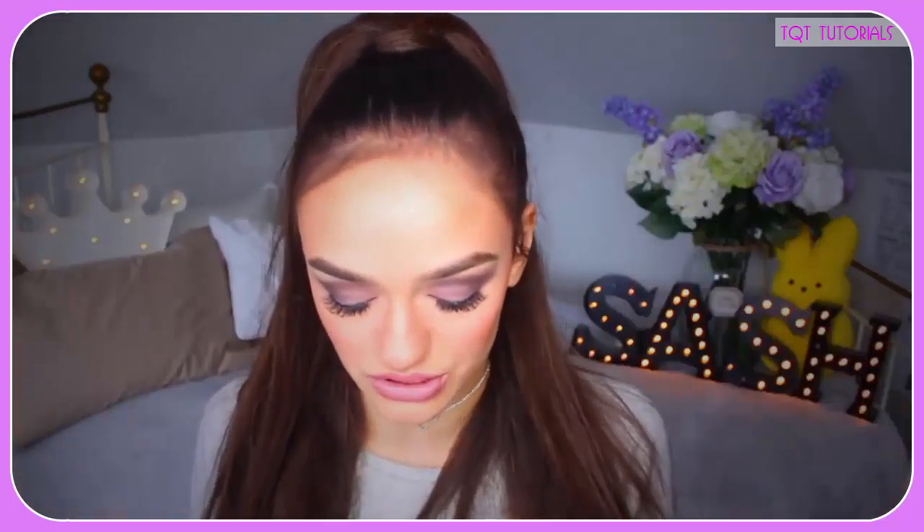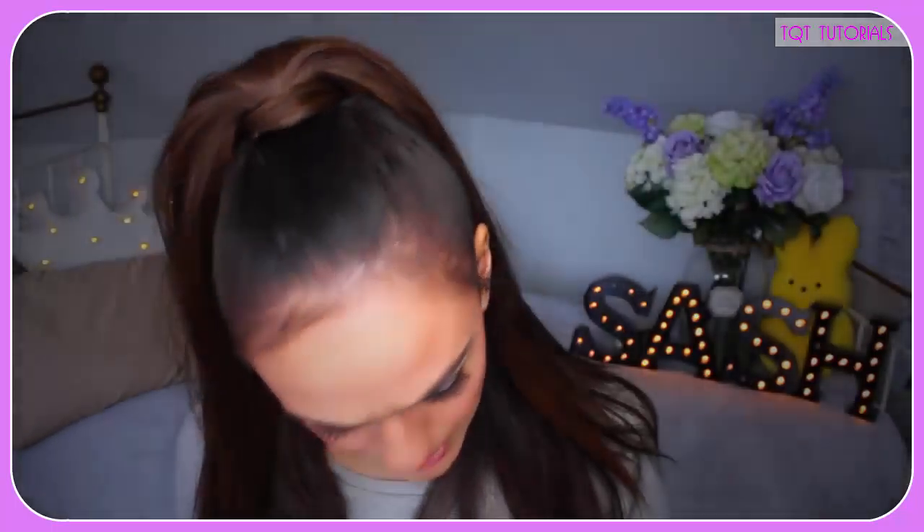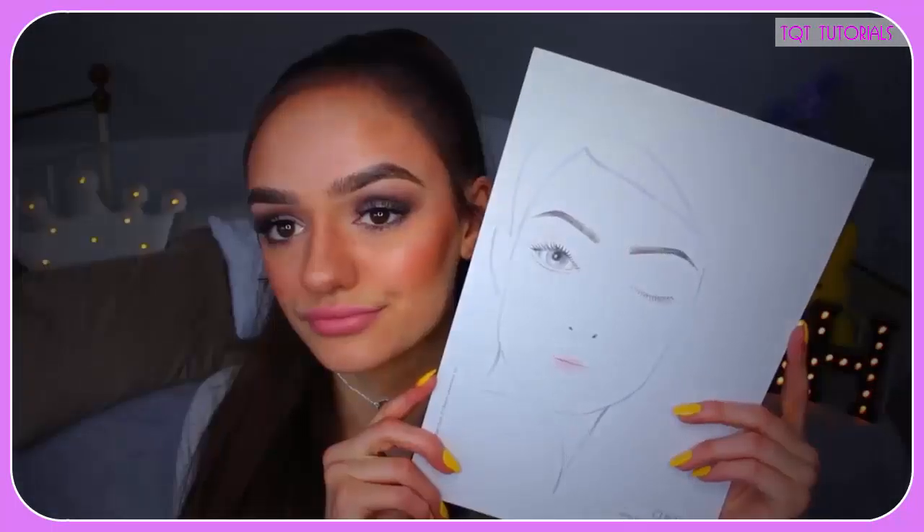Let me hit you with some info. Clinique is having a competition. You can win one of these four looks — all the makeup products used in each look. This one's called Vixen Dance, this is Bare Acoustic, which I'm pretty sure is Hey Mom, then Gold Country, and the one I decided to do a tutorial on, which is Sweet Pop.